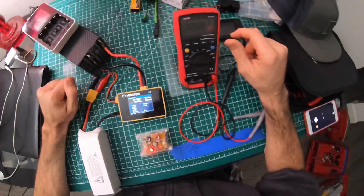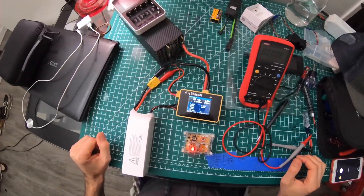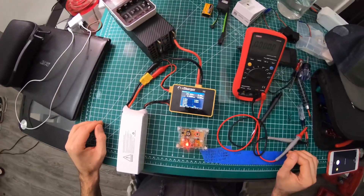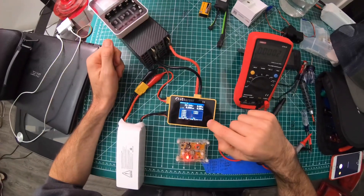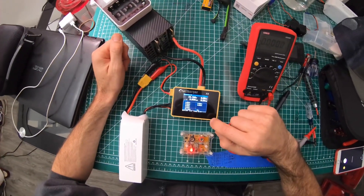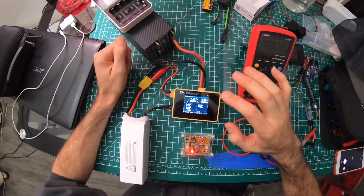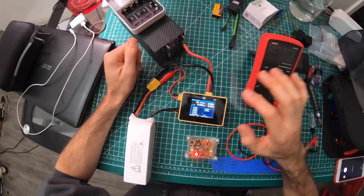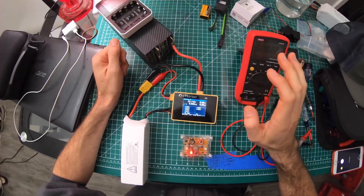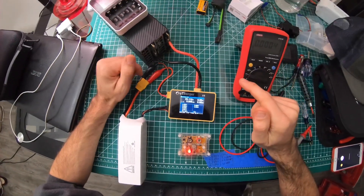What's up guys, this is Slow RC Mike. I'm going to be showing people how to calibrate their iCharger X8 and X6. I've looked on YouTube multiple times and can't find any updated videos about calibrating iChargers — a lot of old videos from 2016 or 2017 — so I'm going to show you the way I did it.